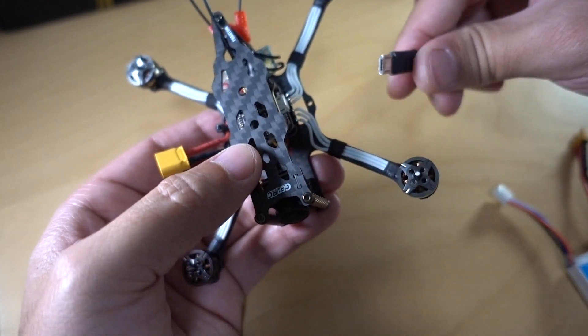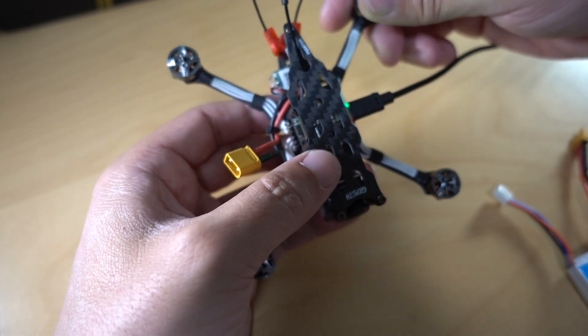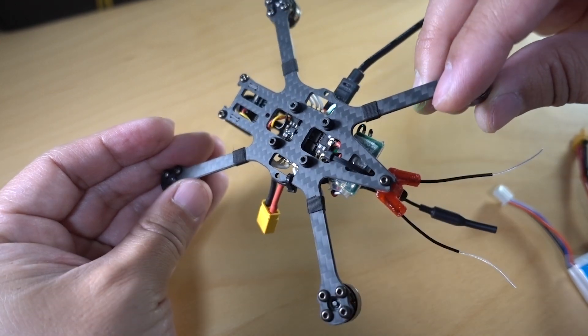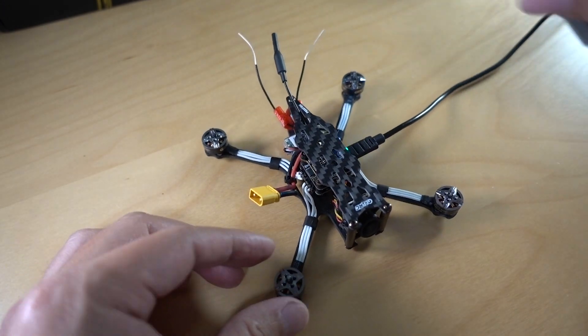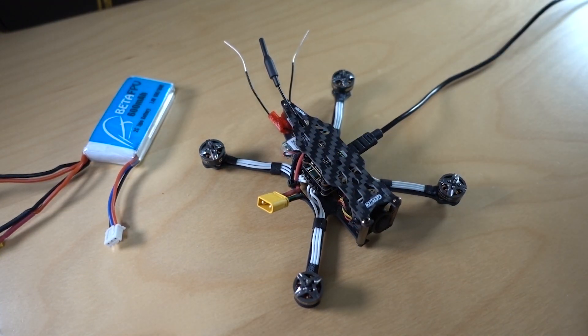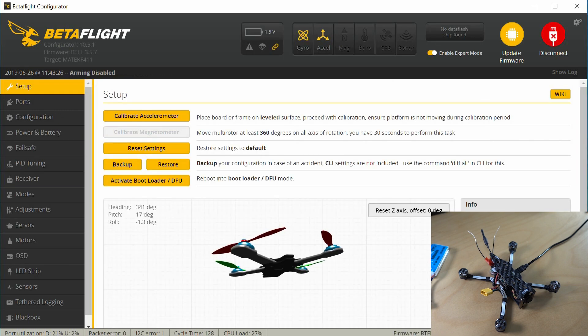I'm going to leave it unplugged for now because the beeping is kind of annoying. I'll go ahead and plug the flight controller into Betaflight. I have the radio powered on still. This particular flight controller does not power the receiver via USB, so you have to actually have battery power. We'll plug in the battery a little bit later, but we'll at least change the setting for the beeper initially. I have Betaflight 10.5.1 configurator on my computer — that's the latest version. We can see in the upper left we have a firmware target of Matec F411 and the version on here is Betaflight 3.5.7.